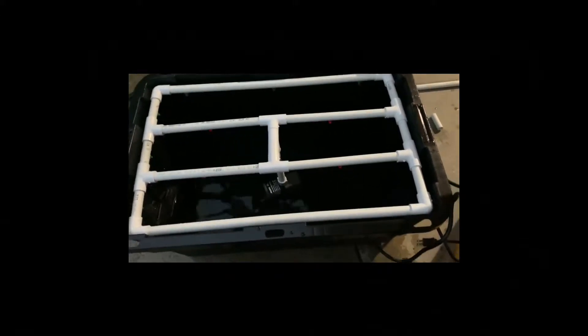So here's the aeroponic system — it's complete. I'm just going to plug it in. Working fine!